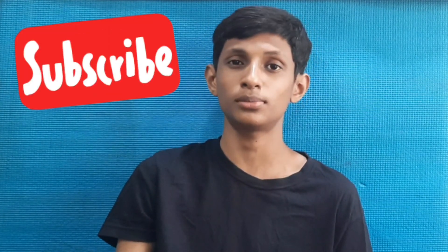Thanks for watching — please keep supporting me and subscribe to the channel. It will be interesting!